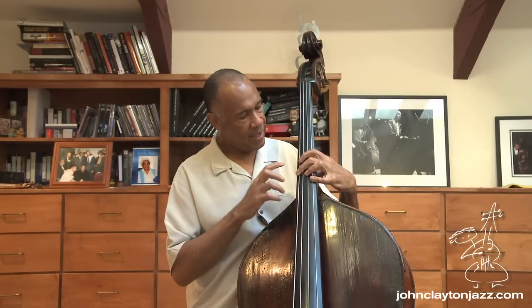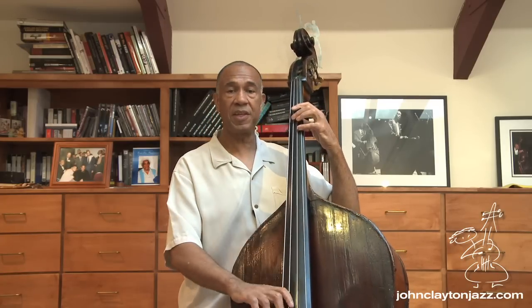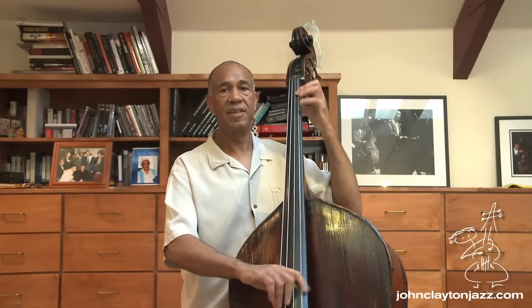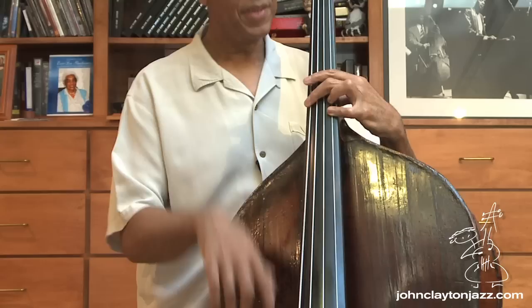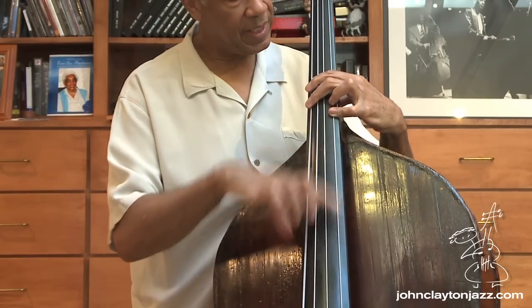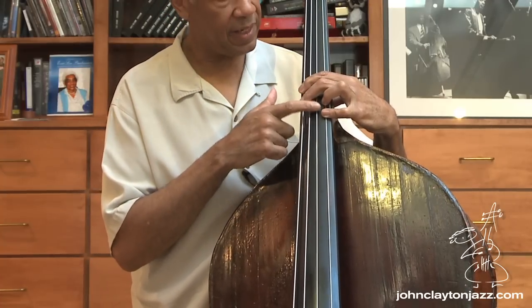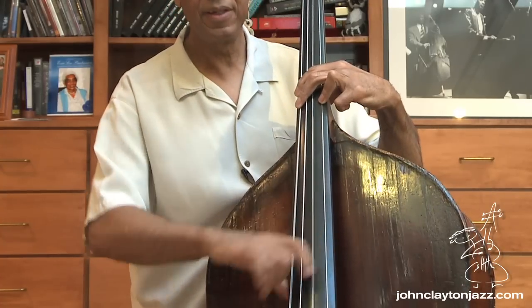So there are a few things that I think about when I'm playing tenths. First of all, that's a major tenth — remember we played a major scale? If I wanted to do a minor scale, then when I play the tenth, that's not going to be an E natural. It's going to be an E flat. So I'll play the C natural here, and instead of playing the E natural, I'll play an E flat. That's the major, that's the minor.